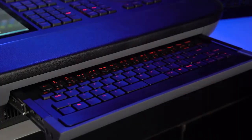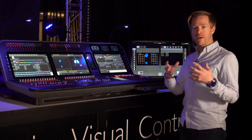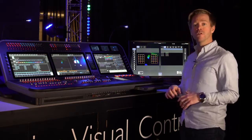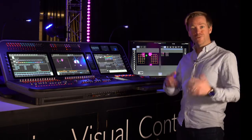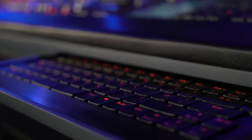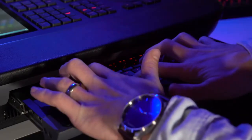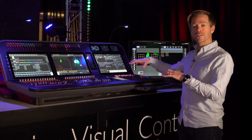A key piece of feedback from programmers regarding our previous consoles was that they really missed having a physical keyboard for labeling and entering data. So we listened and included a keyboard made up of exactly the same keys used in the programming section, so that the feel and backlighting perfectly match the programming section of the console.